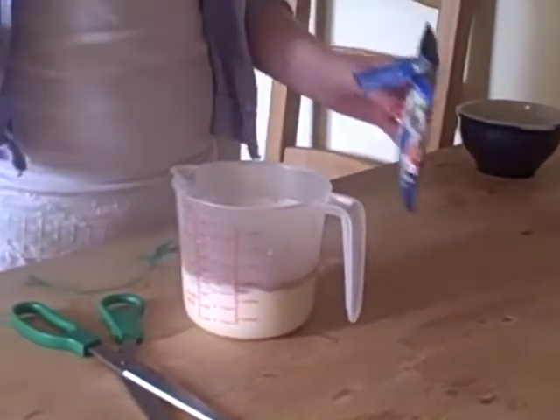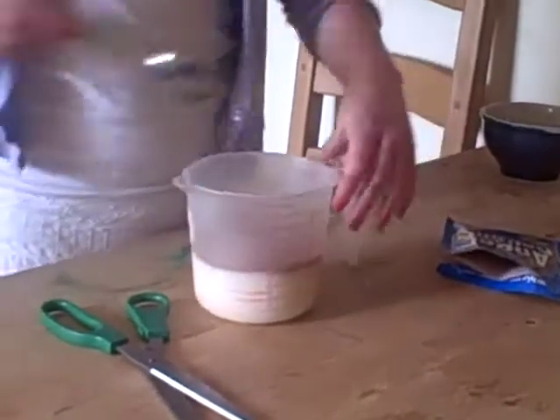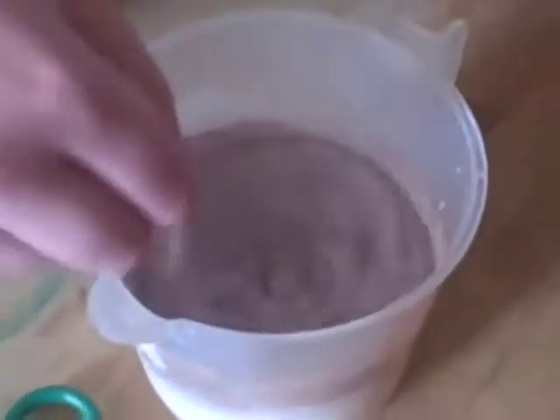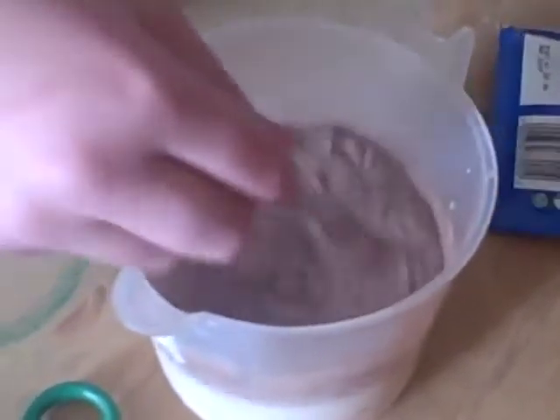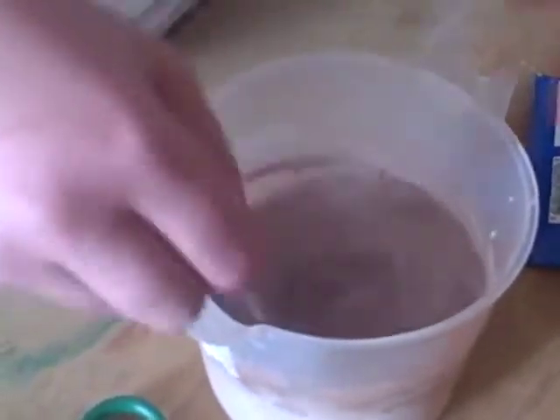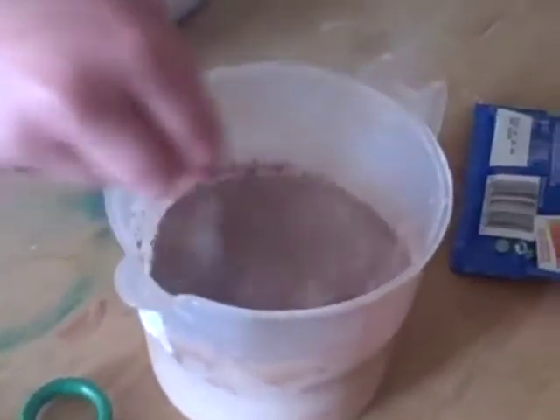Now it looks a bit bubbly, but that's what it's meant to look like. So you'll just stir it around and around — you've got to stir it for a bit. You've got to keep whisking until it gets a bit light and creamy. That takes a bit of time.